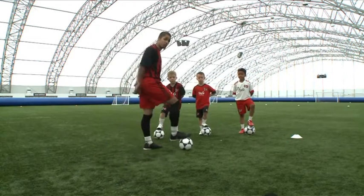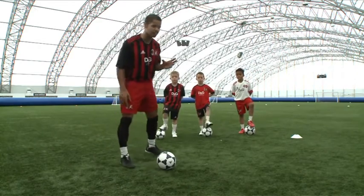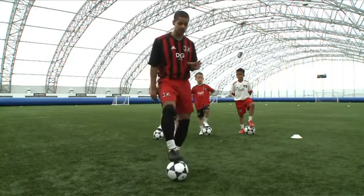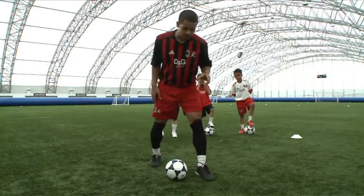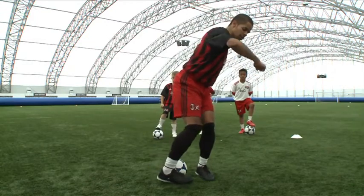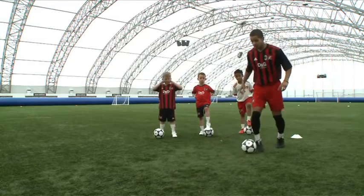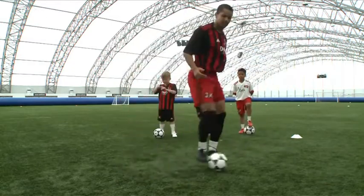The first turn we're going to be looking at is the Cruyff turn. Now a lot of you may have heard of it, but we're still going to go through it step by step. This is how the Cruyff turn goes: place one foot beside the ball, use the inside of your other foot to push it back through your legs. So in full-time motion, you're running with the ball — boom — it's a turn like that.